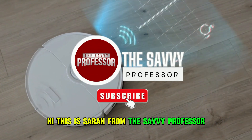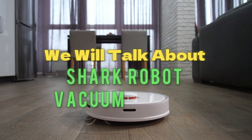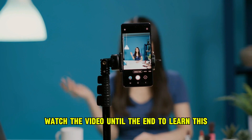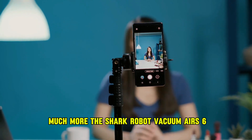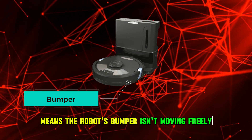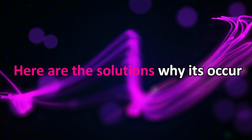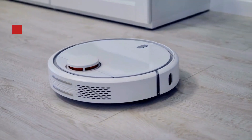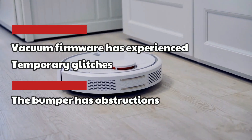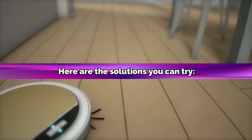Hi, this is Sarah from The Savvy Professor, and in today's video, we'll talk about the Shark Robot Vacuum Air 6. Watch the video until the end to learn this and much more. The Shark Robot Vacuum Air 6 error means the robot's bumper isn't moving freely. Here are the common reasons why it occurs: the vacuum firmware has experienced temporary glitches, or the bumper has obstructions. Here are the solutions you can try.